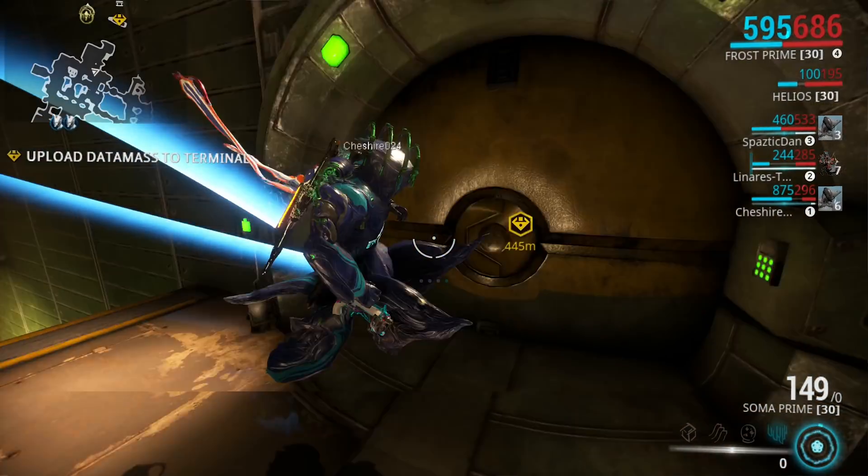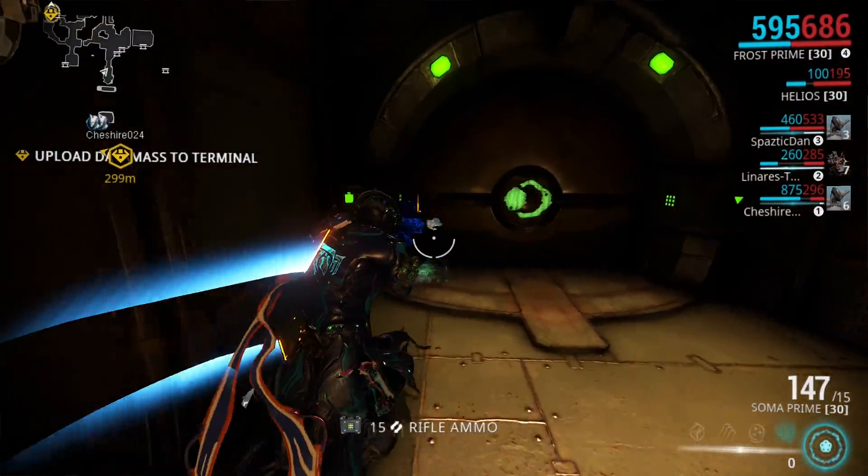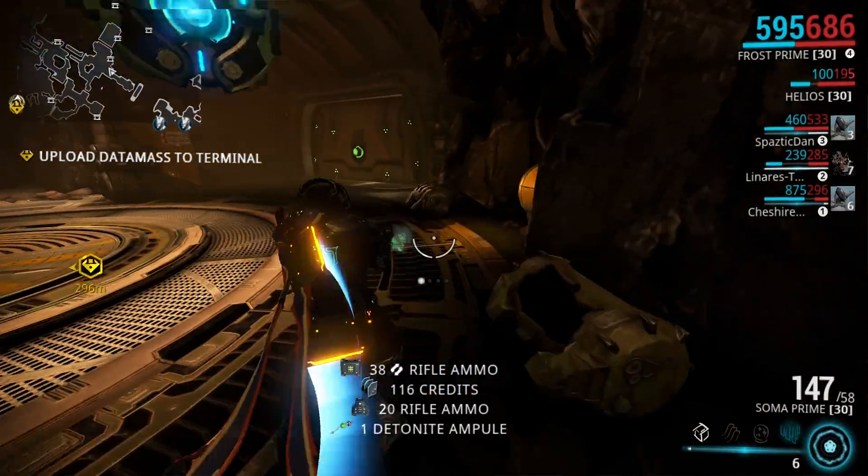And voila! Two-PC, 1440p 144Hz setup with no lag, tearing, jittering, or frame rate impact on the gaming PC.